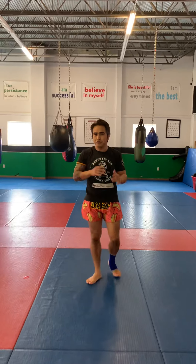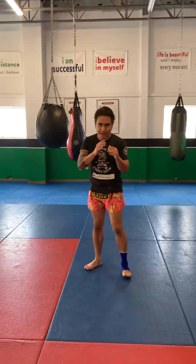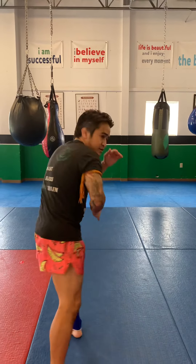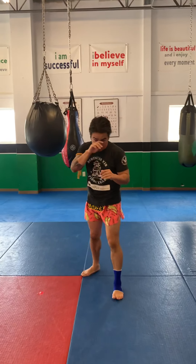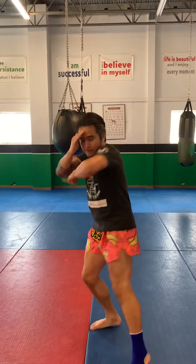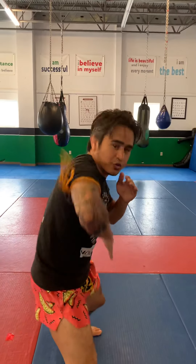One more time — we're going to do it a little bit faster. Also, just keep in mind, I can do the 12-count elbows and turn everything into vertical elbows. We'll get into that in a later video — it's a little teaser for you guys. So again: one, two, three, four, five, six, seven, eight, nine, ten, eleven, twelve.